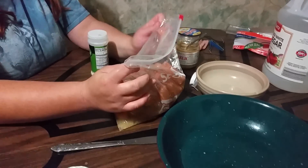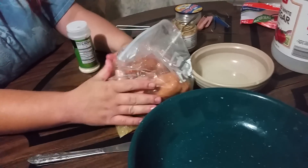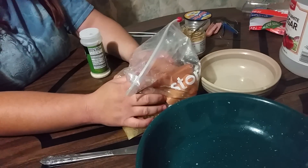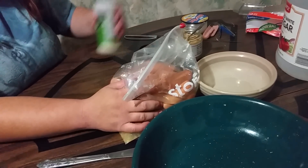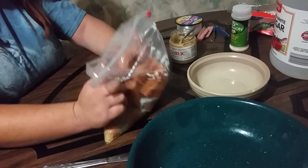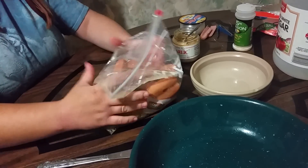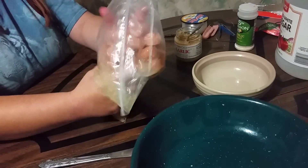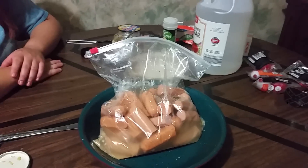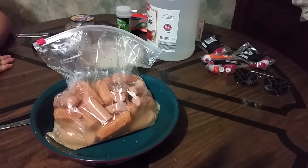We find we catch more channel cats with this than we do with chicken liver. We have tried a couple of other recipes — we used jello ones, strawberry or cherry flavored jello, which didn't seem to work too good. The best we've found is garlic and vinegar. We even tried garlic and jello, and garlic and vegetable oil, but neither caught as well as plain garlic and vinegar. Just mix those up, put that in your fridge for about a day, and take them next time you go fishing. You're guaranteed to catch a bunch of catfish — mostly channel cats, but a few blues too. Happy fishing!